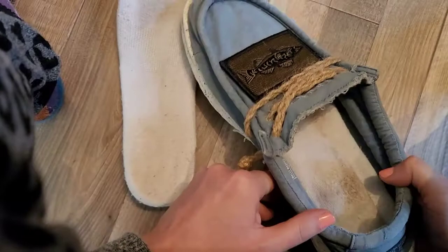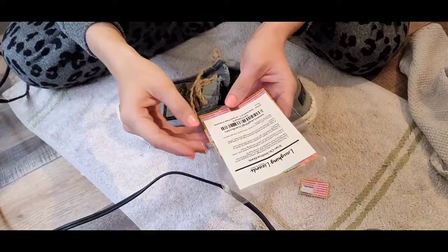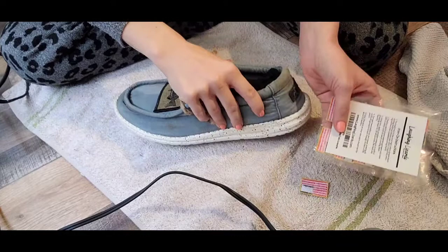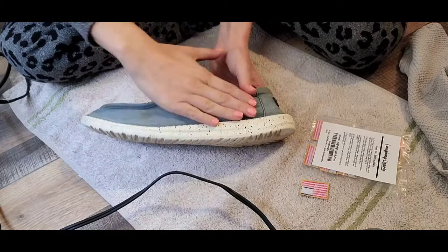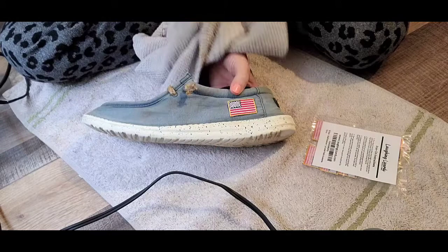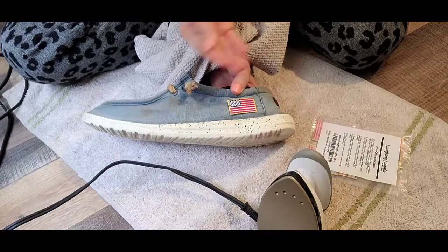Make sure to read the directions for whichever specific type of patch you're using. I added a sock inside the shoe so I don't burn myself and have a good surface to work on. Position the patch wherever you want it, add a piece of cotton cloth over the top, then hold the iron on for 30 to 40 seconds. You can also iron from the other side. This little craft iron is perfect for projects like this — I think it was about $10 at Walmart.